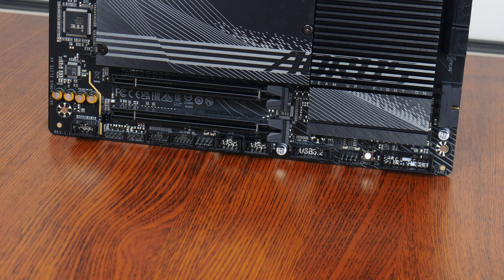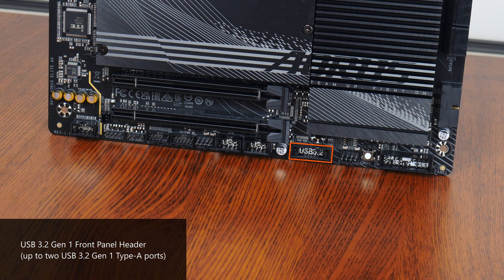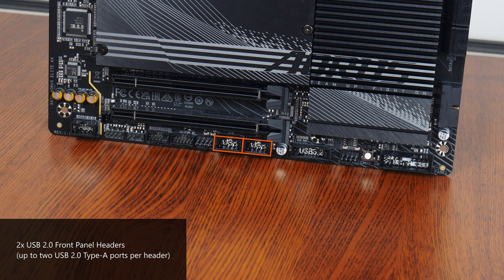Still on the topic of front panel USB connectivity, the bottom edge of the board houses another USB 3.2 Gen 1 front panel header that also provides support for two USB 3.2 Gen 1 Type-A ports, and we also get two USB 2.0 front panel headers, with each header providing support for two USB 2.0 Type-A ports.